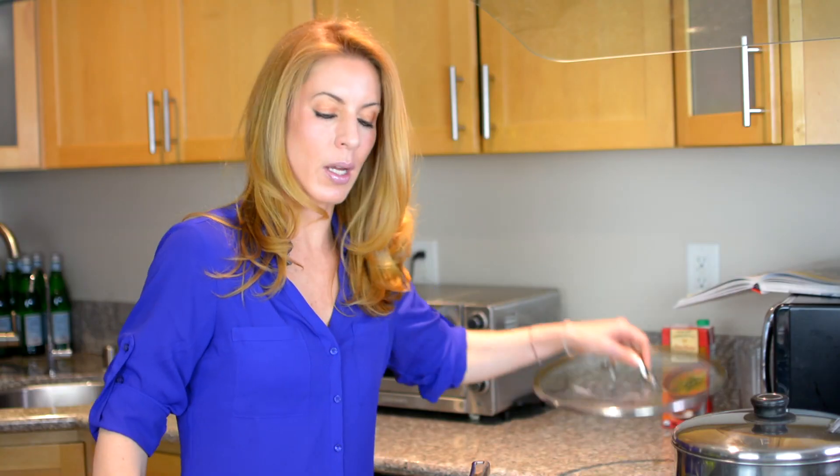I leave it on a high flame and make sure it's covered. I let it cook half an hour and then I check the bottom to see that all the fluids are gone. Make sure you don't burn them.